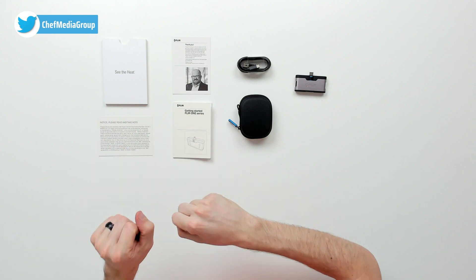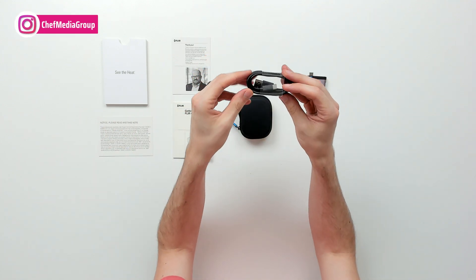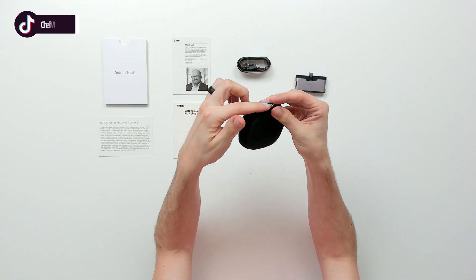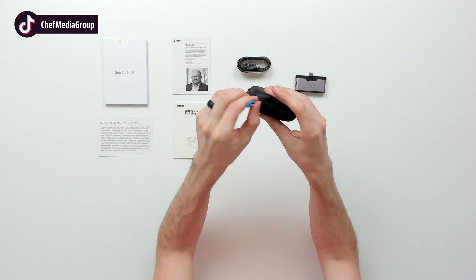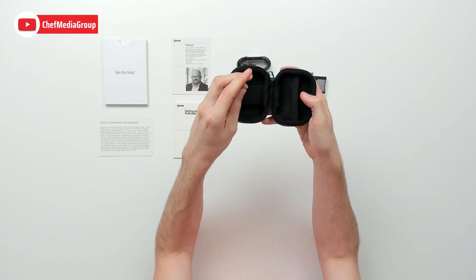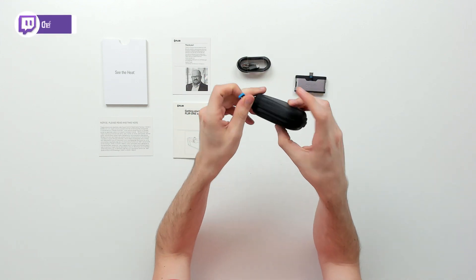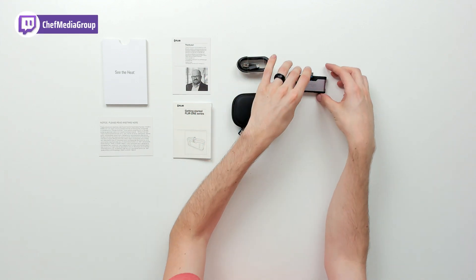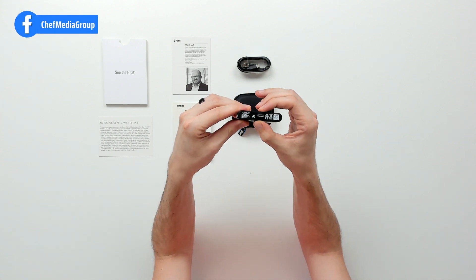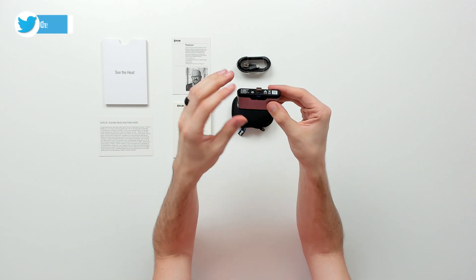Here are all the contents. First up we have our product literature, followed by our USB cable featuring USB Type-A to USB Type-C. A nice storage and travel case with the FLIR logo and branding on the zipper. Let's open it up — there's room for our thermal camera and our included cable. Lastly we have the camera itself. On this side we have the FLIR logo and branding, and an adjustable USB Type-C depth that we can move in or out depending on our device.